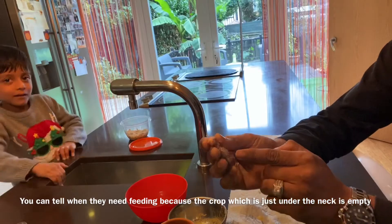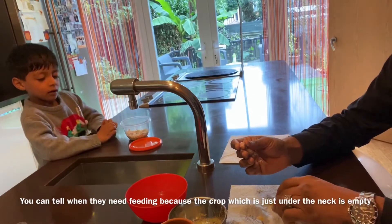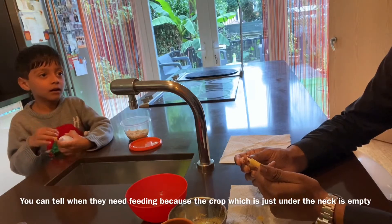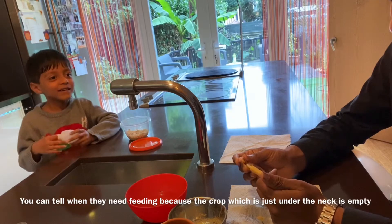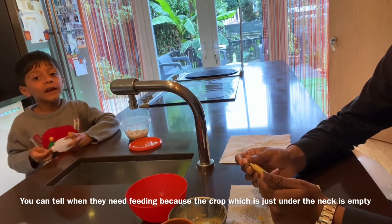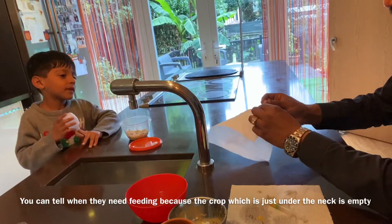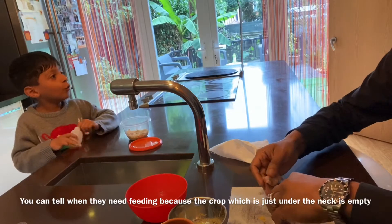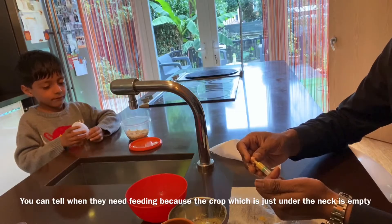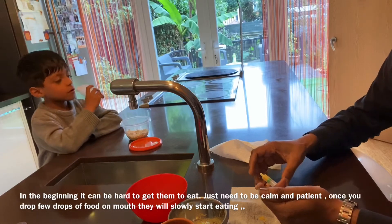Normally the crop — which is this bit here — is empty, so once you start feeding it, it fills up like a little balloon, and that's when you know it's got some food. You've got to hold the head carefully. When they're little you can't tell if they're boy or girl — it's only when they're older, when they get their feathers, that you can tell by the color.